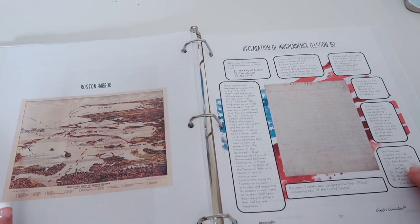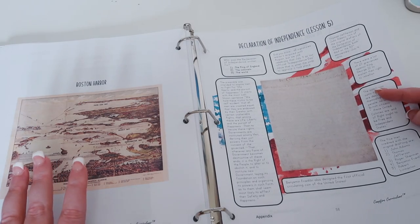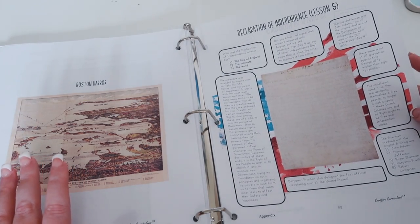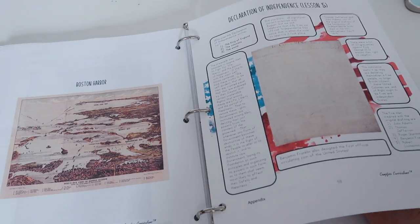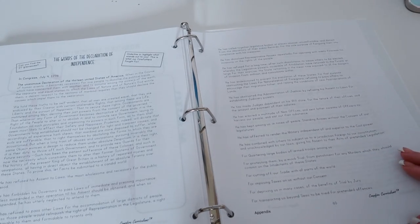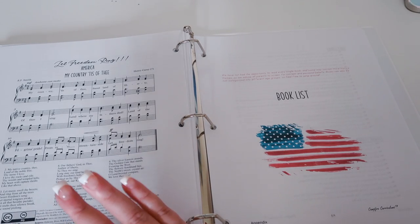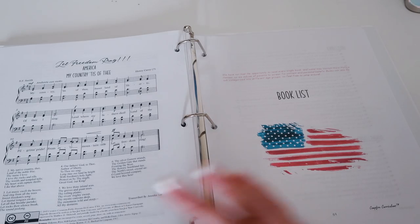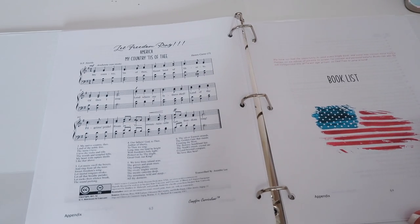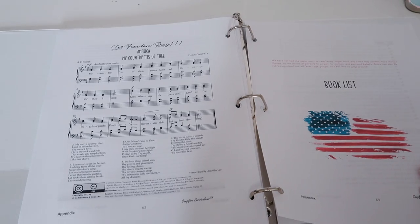Then you have the appendix, which includes a map of Boston Harbor, the Declaration of Independence — a picture of it and some facts — and the actual words of the Declaration so you can read it. In the back you have 'Let Freedom Ring' and 'My Country 'Tis of Thee,' with the music and the song, so if anyone knows how to play piano or another instrument you could play it.